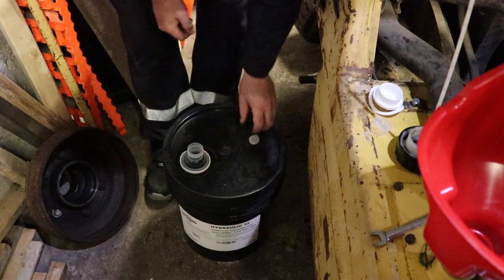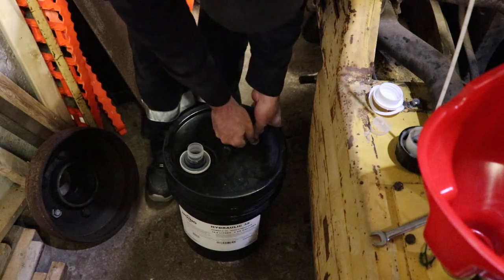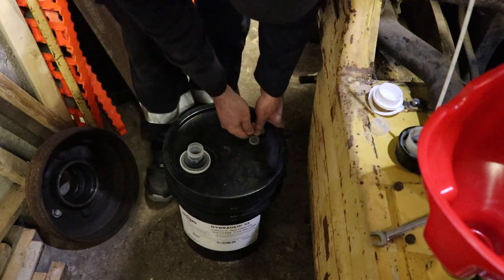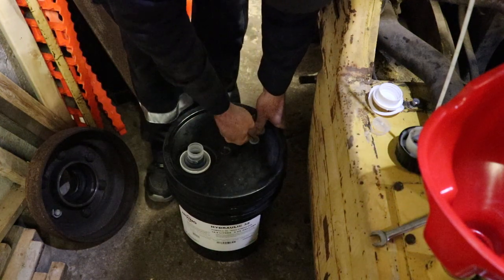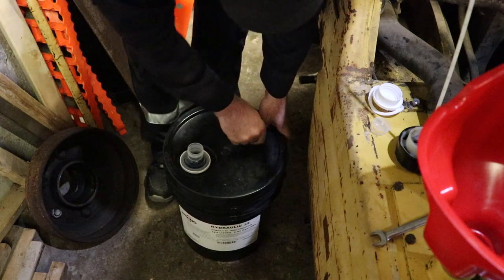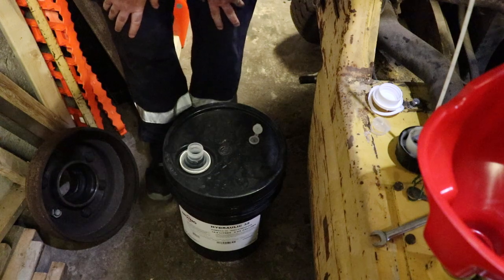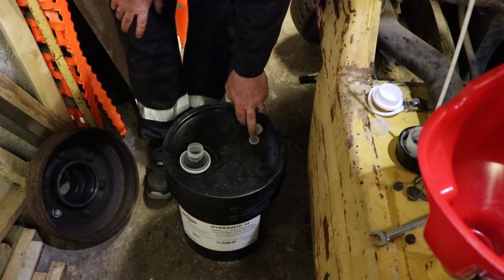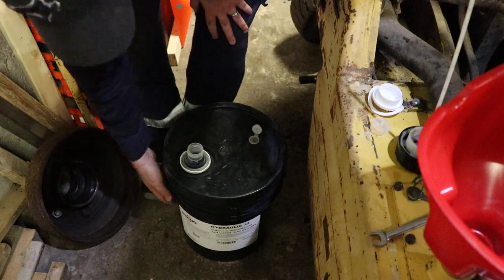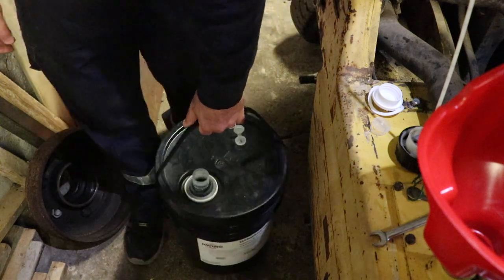It's got an empty tank on it right now. We'll use the key to open the breather — hopefully that gives us enough flow. And because we're using the full pail we're going to open that. If you're just using a part pail you might choose not to, because you don't want garbage to get in there.